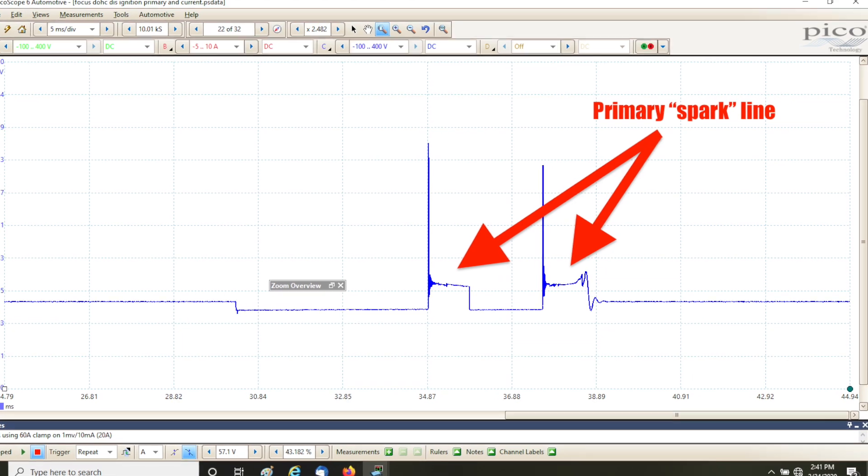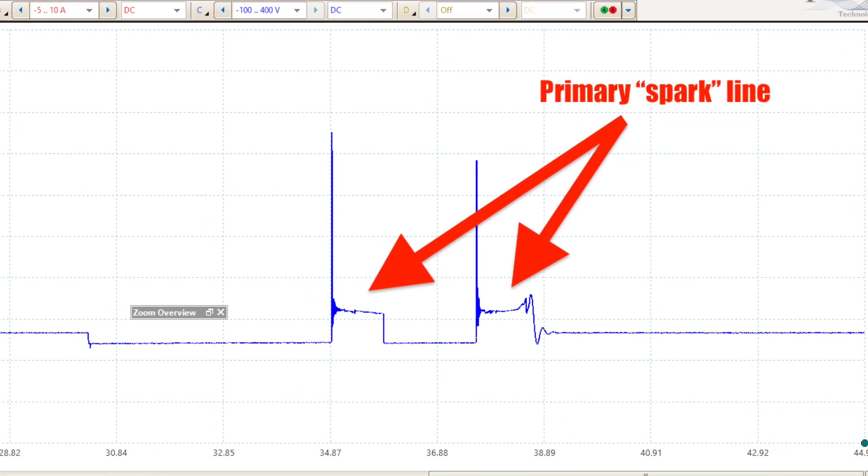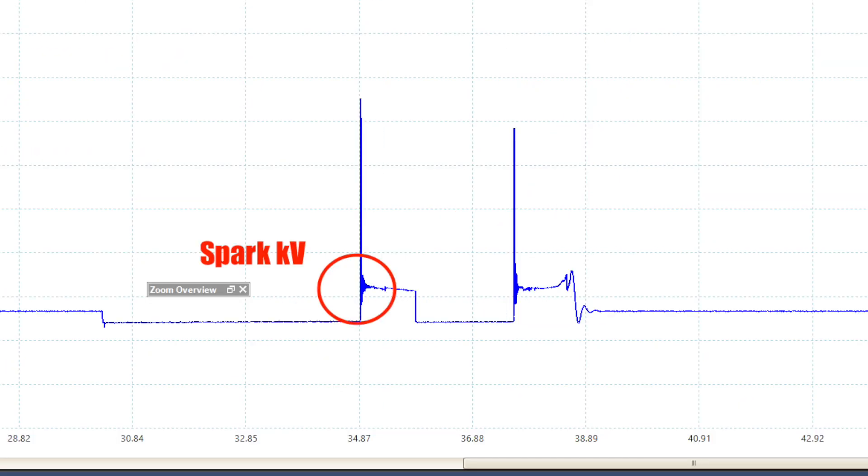This area of the pattern has real diagnostic value. The primary ignition pattern mirrors the secondary here, so all the same information you'd see in the secondary you'll also find here. The point where the voltage trace goes from vertical to horizontal is the amount of voltage required to initiate the spark across the plug — it's called spark KV. We can't accurately measure it on the primary pattern, but it's valid for comparison to known good cylinders. It's also affected by any change in resistance in the secondary side of the ignition system — and remember, resistance can be more than electrical resistance. It can also be affected by compression pressure and the fuel mixture in the spark plug gap.